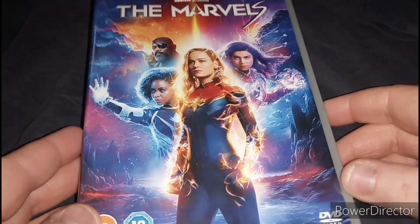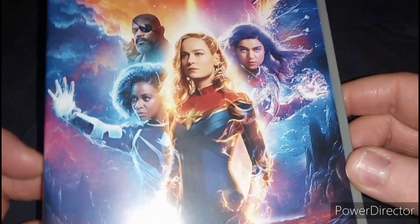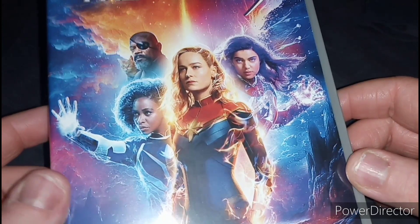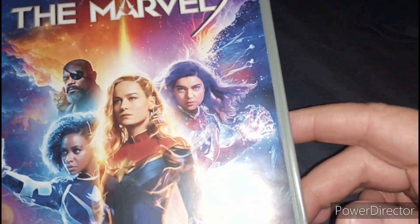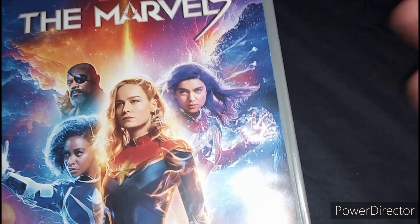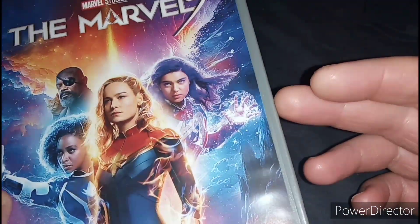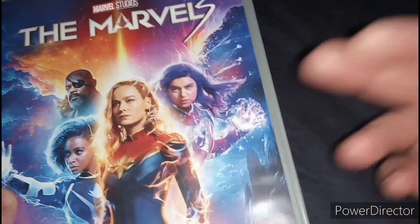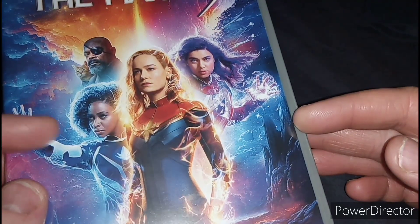Here is the cover for this film. Here is Captain Marvel, played by Brie Larson. There's Monica Rambeau, played by — I can't remember her name. And there's Kamala Khan, who is known as Ms. Marvel, who had her own series, Ms. Marvel on Disney Plus. Also, the character of Monica did appear in WandaVision.